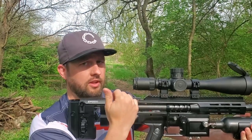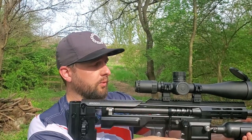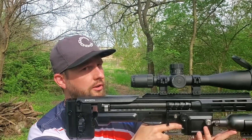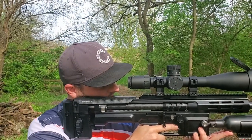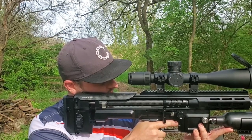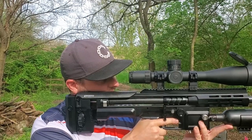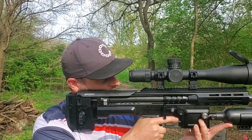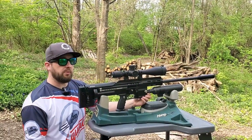For eye relief on this scope, the info card states 85 to 87 millimeters — just under 3.5 inches. I find that to be accurate: my eye sits about 3.25 to 3.4 inches from the lens. So the eye relief is true to what the manual states.